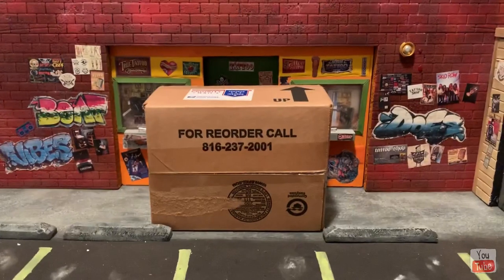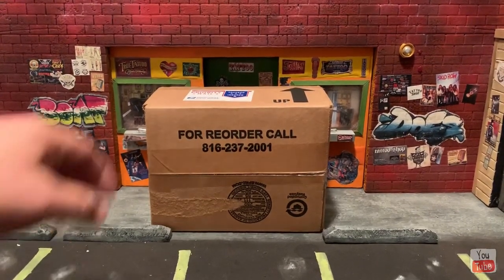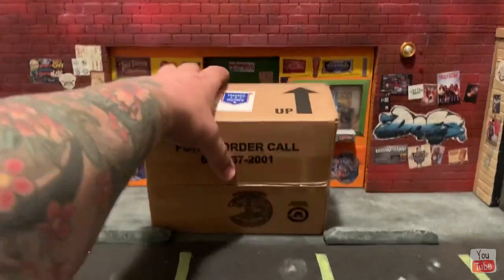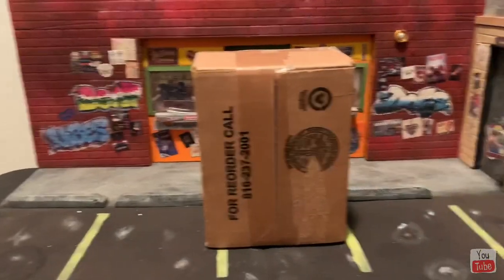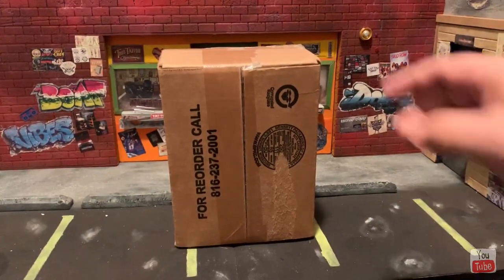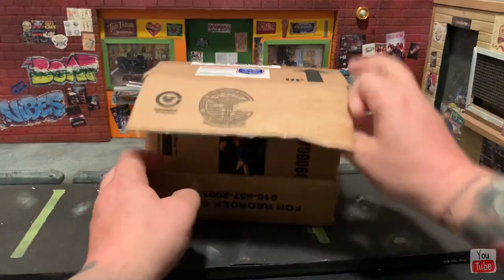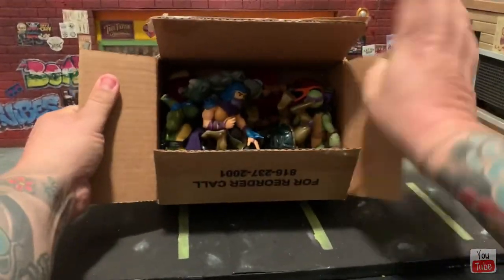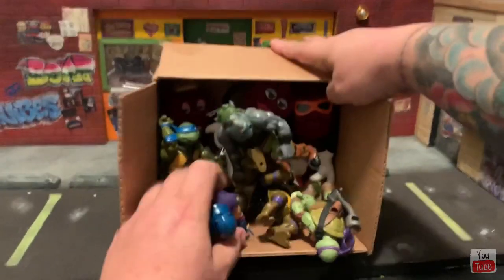All right, so here is the package that he sent me. I've had it a few days but because of work I haven't been able to actually get to it and open it up. So let's go ahead and do that right now. All right, package is open — I went ahead and cut it open and wow, we have like a ton of really cool vintage figures. Check that out!